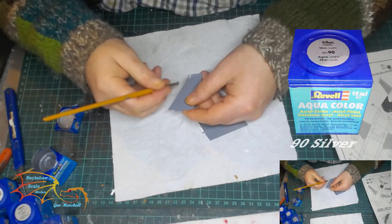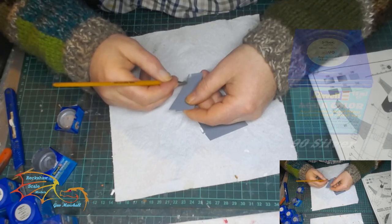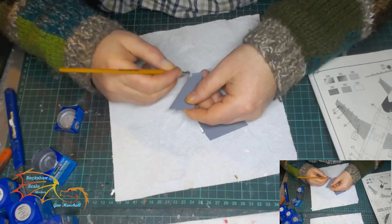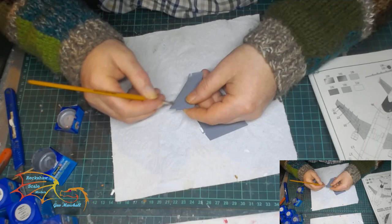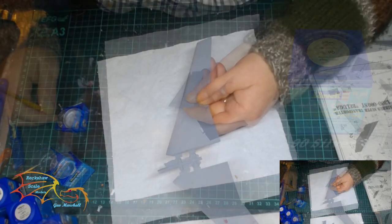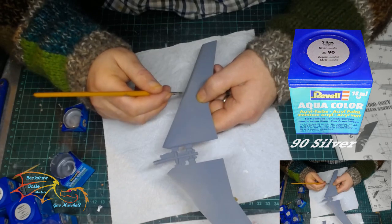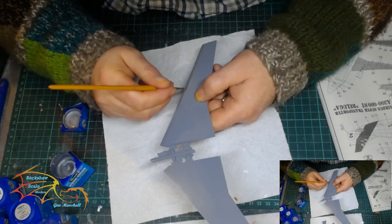I'm starting on the rear wings and I'm using Revell Aquacolor 90 Silver, and this is for the flash at the front of the wings. There is an actual line to follow here so there's no real need to use a mask and tape at this stage. It's the same with the front wings, using 90 Silver once more — I'm just running my brush up along the edge following the natural line.